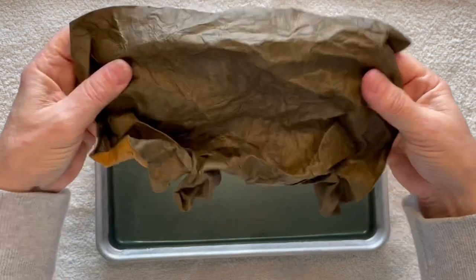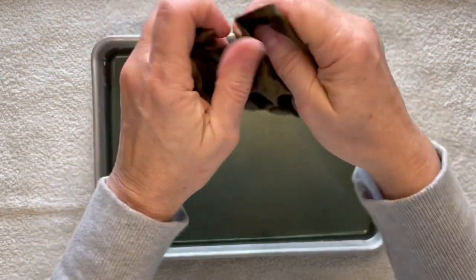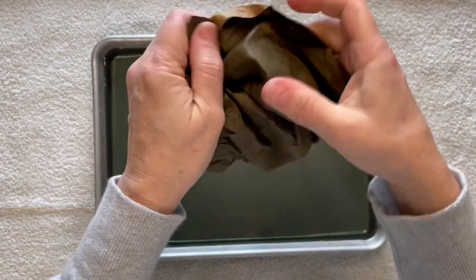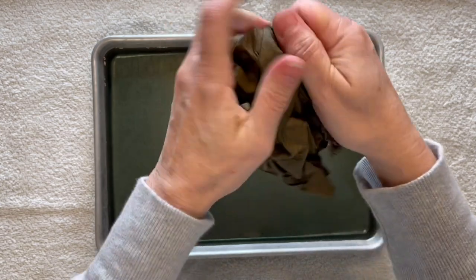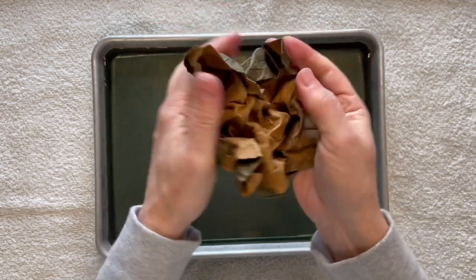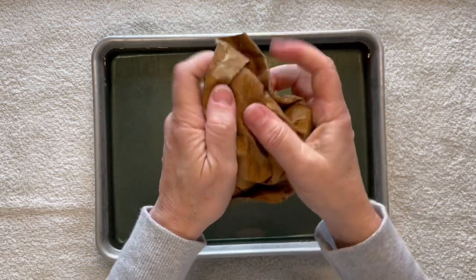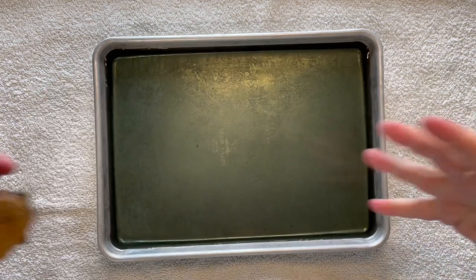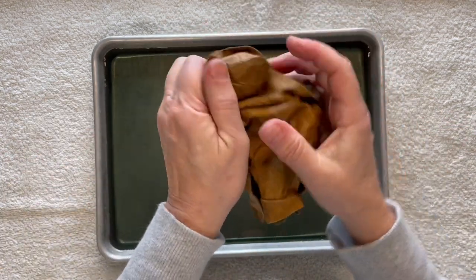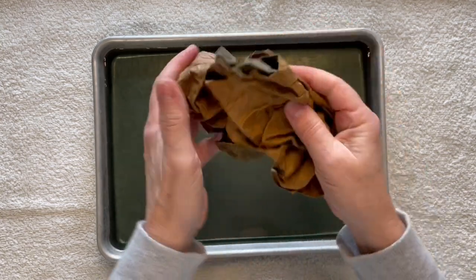I just do that multiple times — pull it apart and then make some new crinkles and creases. It's pretty pliable at this point. Try to get around the edges as well so you don't just have it in the middle. You can see my water is pretty green, so a lot of that ink came out of it — it'll be a lot more faded and weathered looking, which is fine with me.